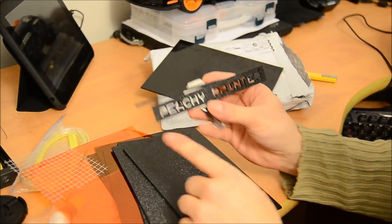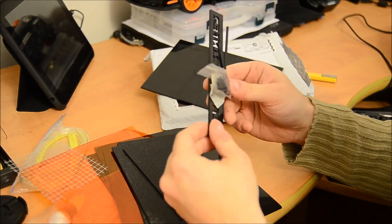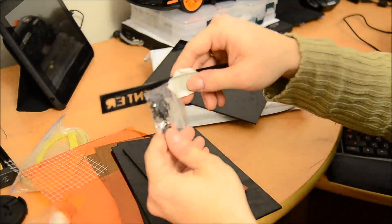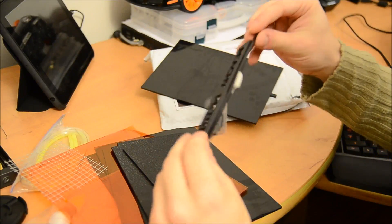I got pretty much the whole printer — maybe a 3D printer? No, it's laser cut. I got all the letters that were on that.